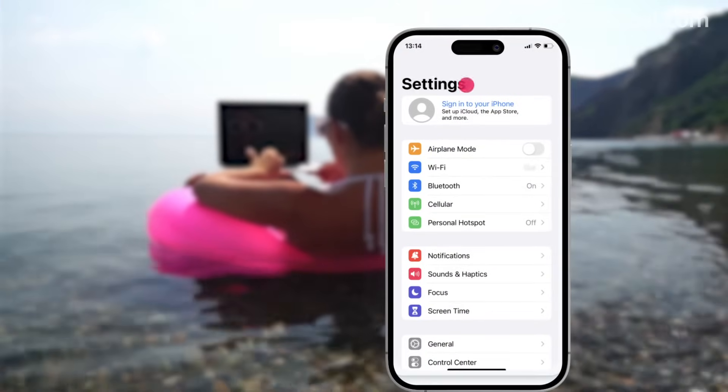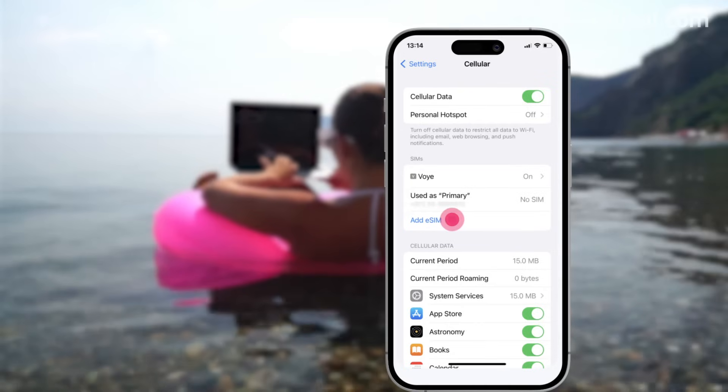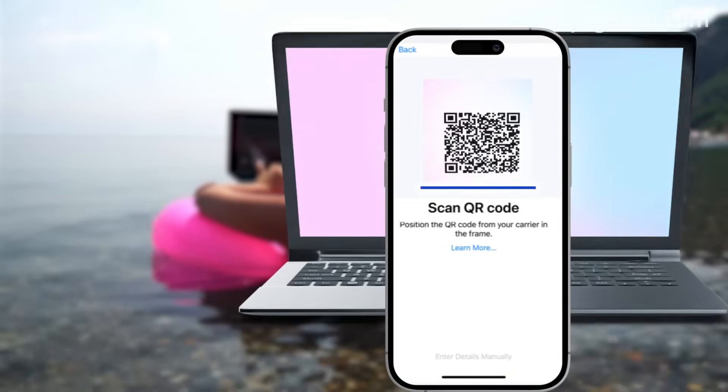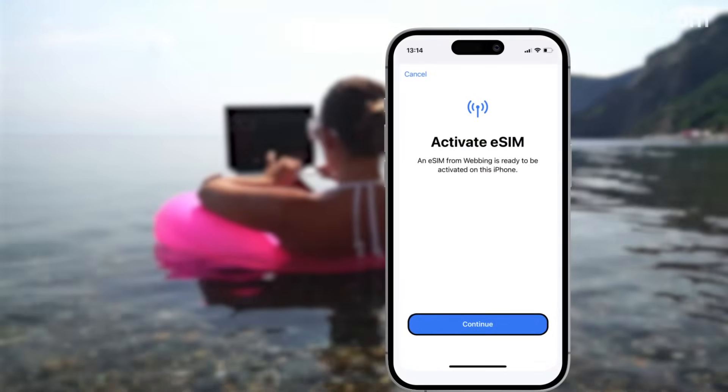To begin, go to Settings and click on Cellular. Click on Add eSIM. You will have an option to scan your QR code via your camera. Click Cellular Data and choose Continue.